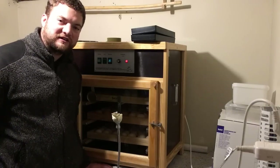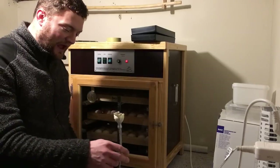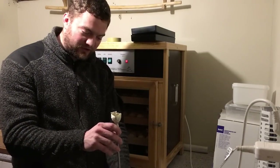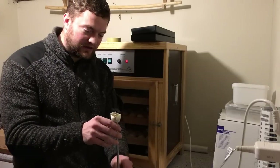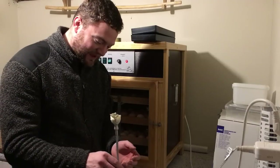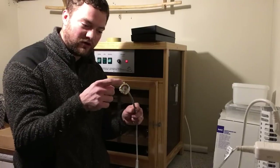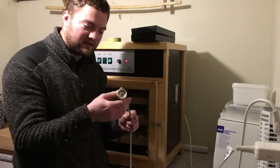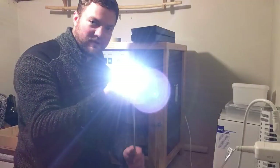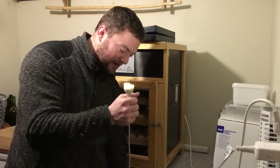This process is called candling. We're going to candle these eggs and we'll have a bright light for that. You could build this yourself or you can buy one, but if you have a bright LED lamp like this one, I just put some tape around it so it closes up tightly against the sides of the egg. It's a very bright lamp and we're going to use that to put the egg on top.